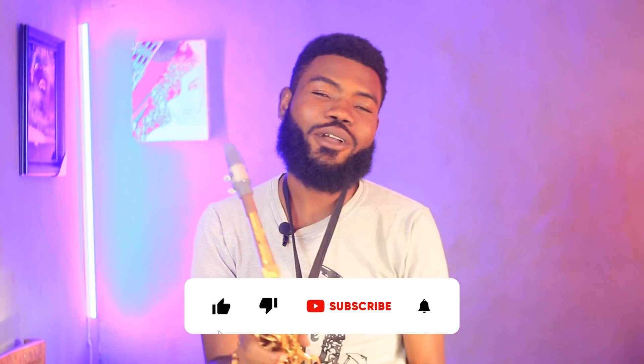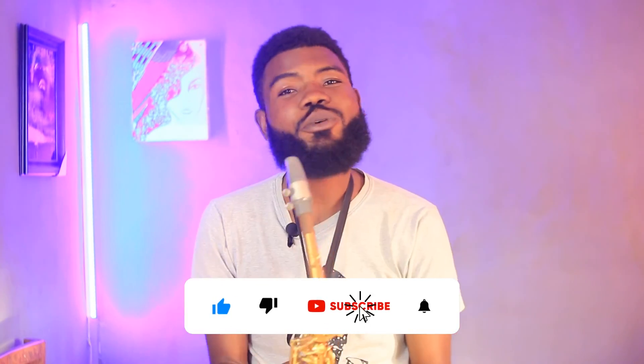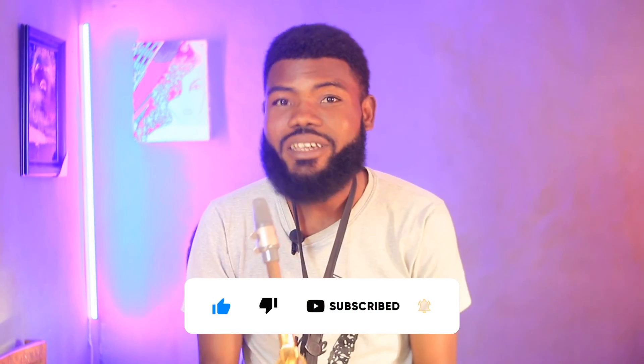Hope you enjoyed this video. If you did, kindly subscribe to our YouTube channel and click the notification icon so you can get notified whenever we post videos like this. Don't forget to share it with your friends. Remember your boy Abraham — see you next time.